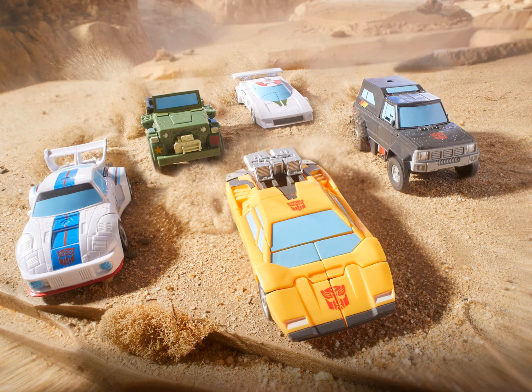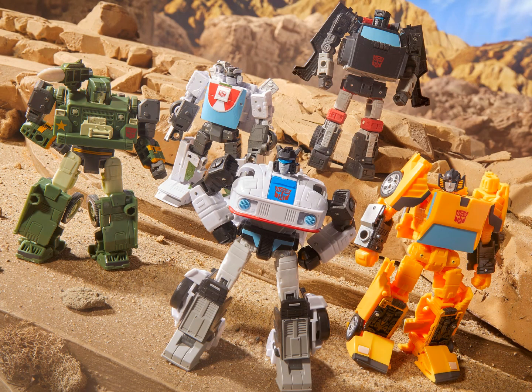Also, they finally released Hound, but with a painted blue windshield. And I have to say, the windshield doesn't look great on Sunstreaker. In robot mode, Wheeljack looks boxier than he should. Other than that, they're not too bad.